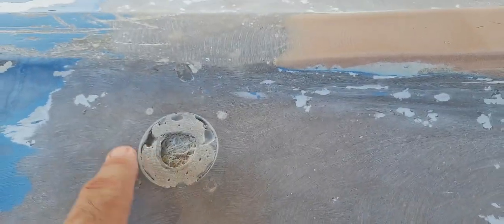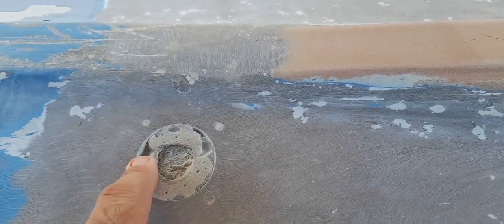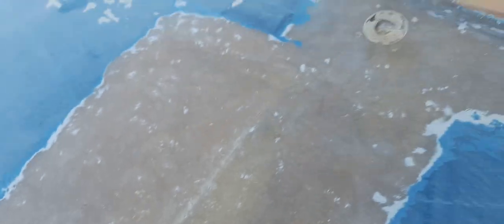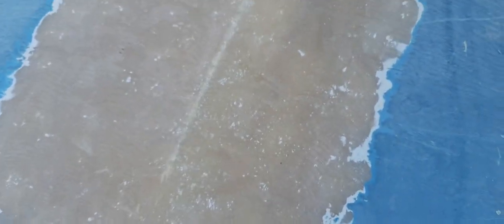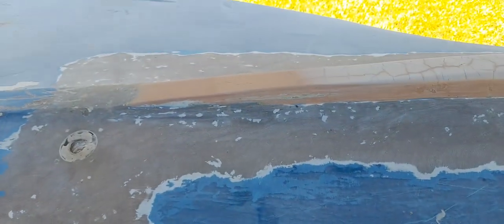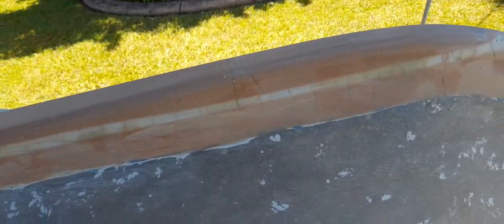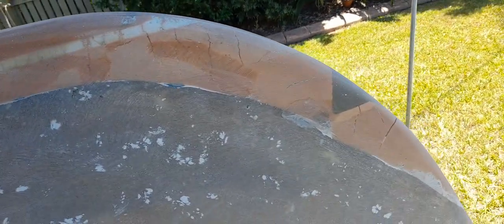This is where the pipe was going down on the other side to support the corner of the big esky. The big esky put a big crack in here, so that's all cleaned and prepped ready for a big patch to be put on there. That's the keel line - a bit of a distance look at it.